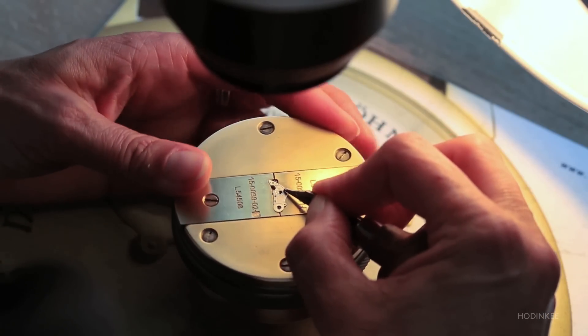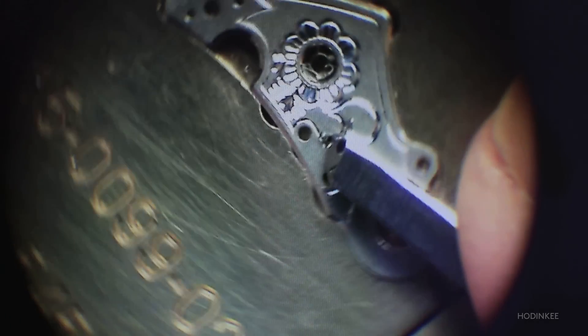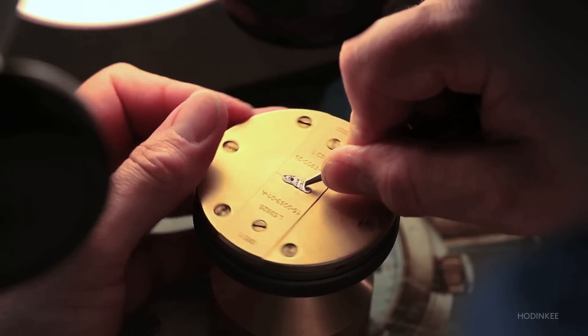The balance cock is engraved by hand. This handwork turns each Lange watch into a one-of-a-kind treasure. The flourishing elements are inspired by historical Lange pocket watches.